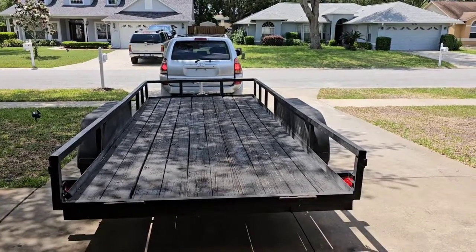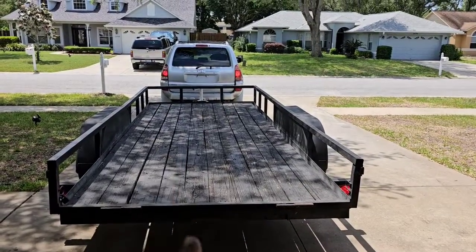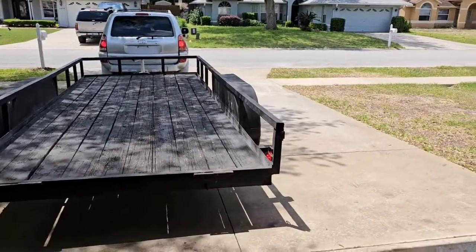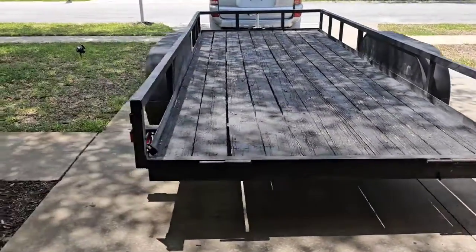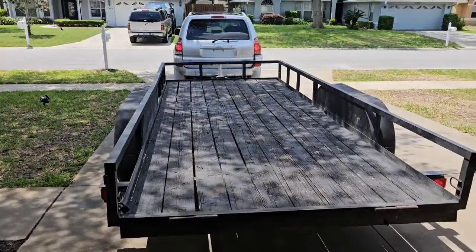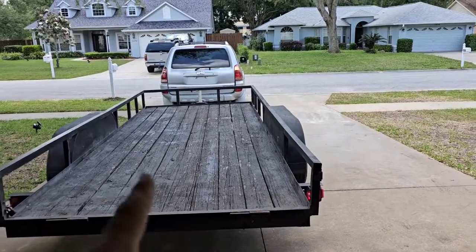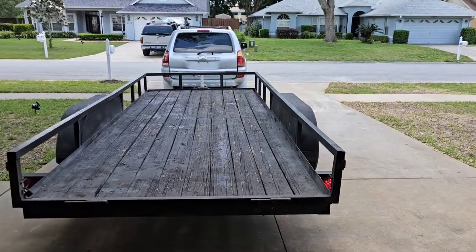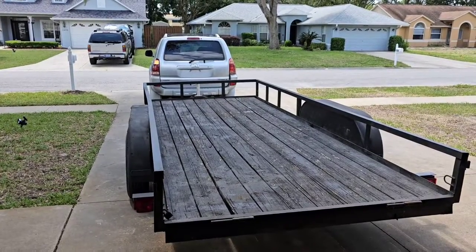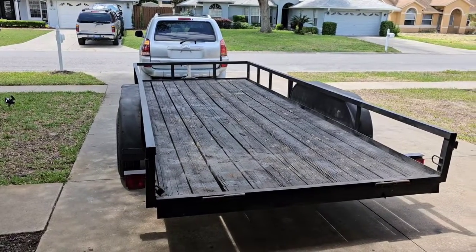One of the most common issues you may have is your brake lights are not working on your trailer. You can see the brake lights are working on the vehicle, and we have a brake light on right here, but no brake light on the left. We have the right blinker on and our right light is working, but the left side blinker is on and the left side brake is not working on the trailer.